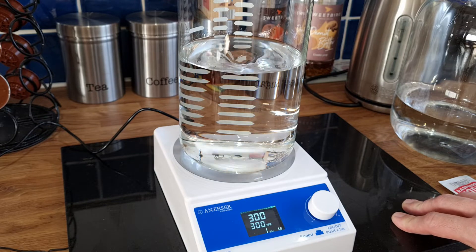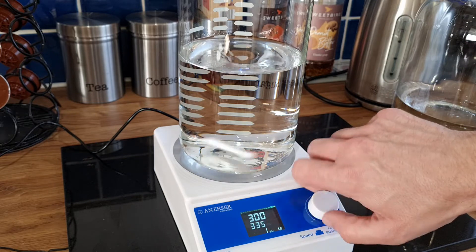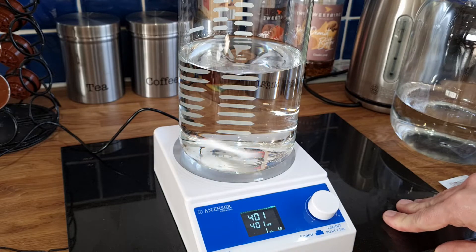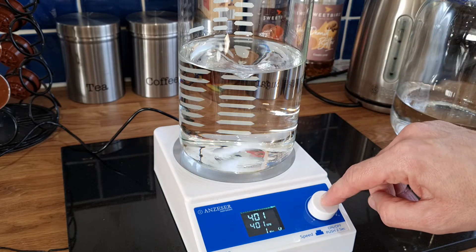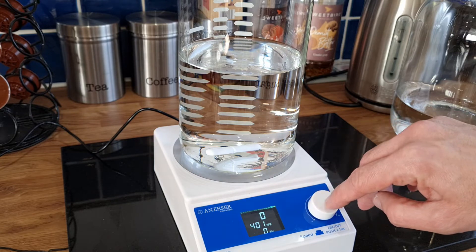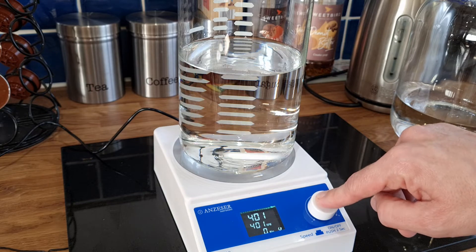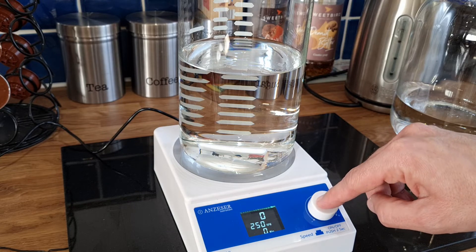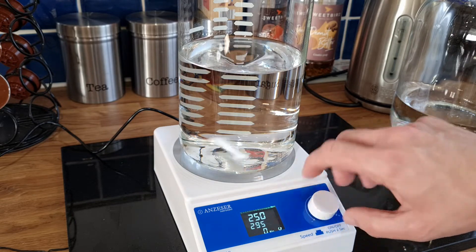I've managed to get this up to around 500 RPM before it starts failing, but anything higher than that it just jumps all over the place. If you start too high it also jumps around — you need to build up the speed gradually. If you turn it straight to 400 it stops, it can't handle it. So bring it back down to 250, switch it on, let it get up to speed with a little whirlpool, then turn it up incrementally to 300.